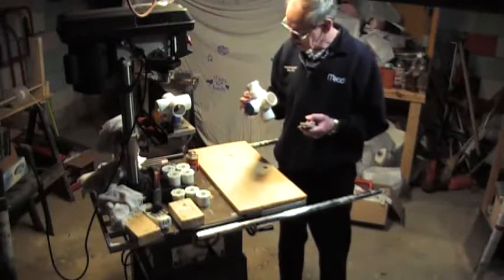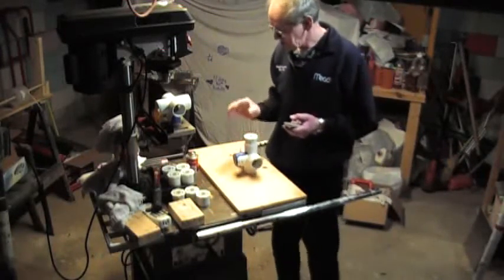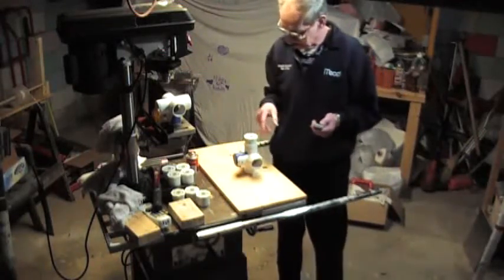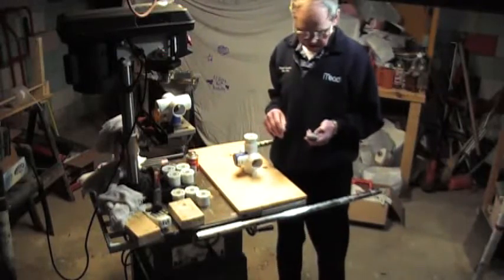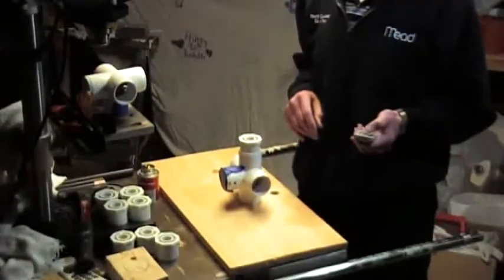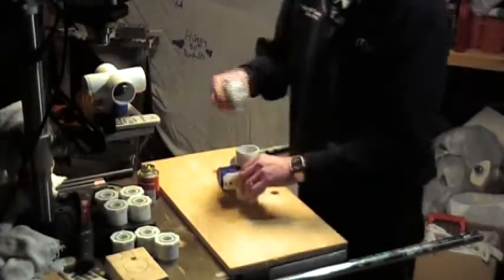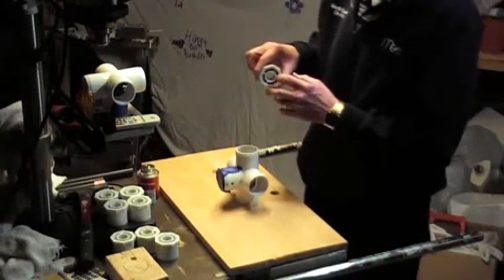We're going to try doing this — I'm going to zoom in a little bit so you can get a closer look at how it goes, and we'll take it from there. We'll bring this in a little bit and start doing this and see what happens. I've got the first insert here — an inch-and-a-half down to half-inch PVC.